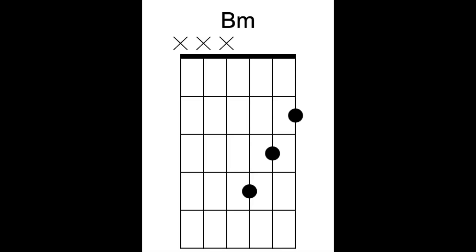So that is B minor. Just to review it one more time with you — I'm going to place finger number one right here, finger number two here, and then finally finger number three right there. I'm going to focus on strings one, two, and three, keeping in mind it's okay if I play string four as well.